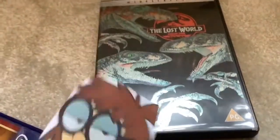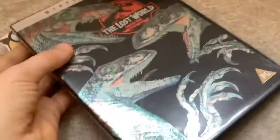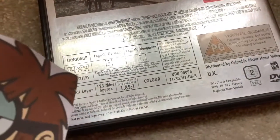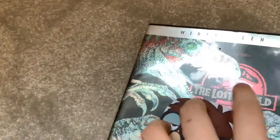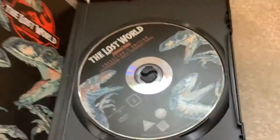We forgot to show the Jurassic Park: The Lost World DVD cover in the last episode. So let's show you this one first. Here's the front — we have three dinosaurs and it looks like they're getting ready to eat the title. Yummy. And here's the back with a holographic back with special features. Rated PG. It is 123 minutes. Pardon me. And here's the disc for Jurassic Park: The Lost World.